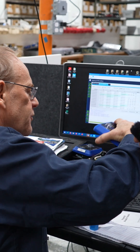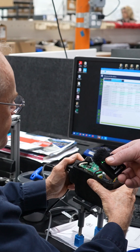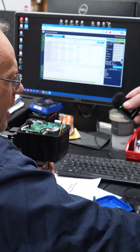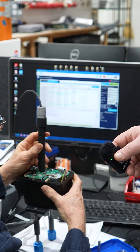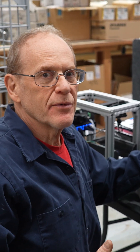I have to plug this in like this, turn the power on, energize it, and attach a programming pen right over here. What I'm doing is reprogramming this actuator so that when the customer has a power outage, the actuator with a battery backup will open the ball valve.